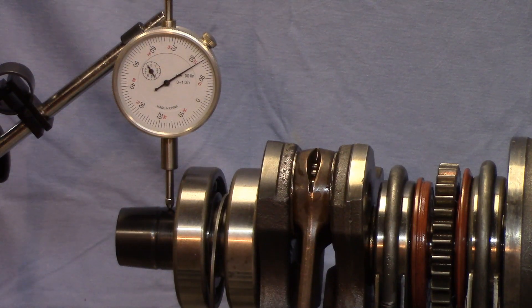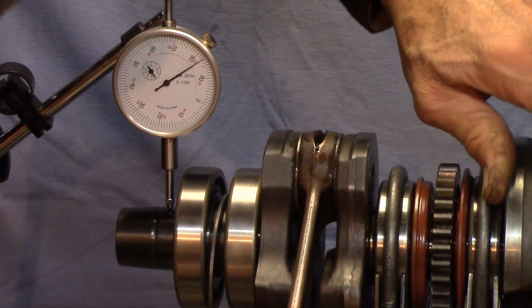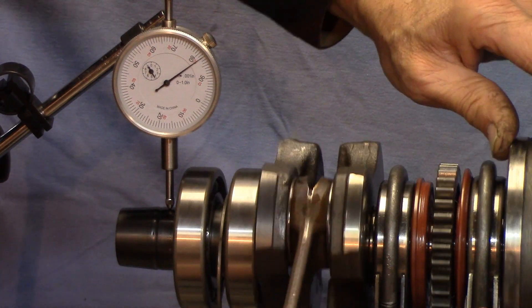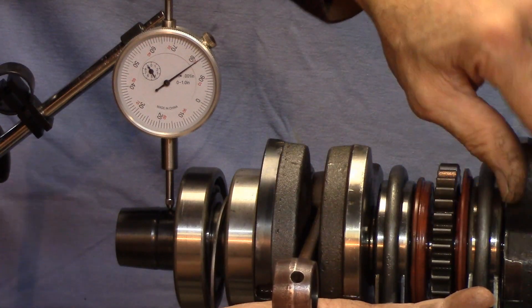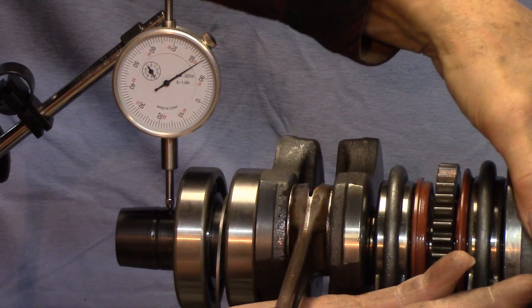So now we're going to check the PTO side. That also looks a little better than the other side — I would say it's within 2,000.